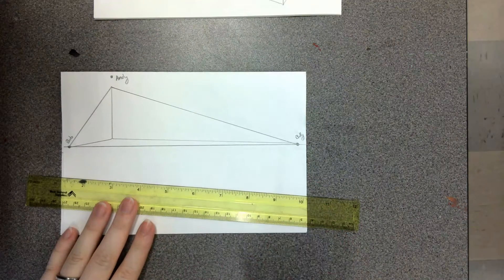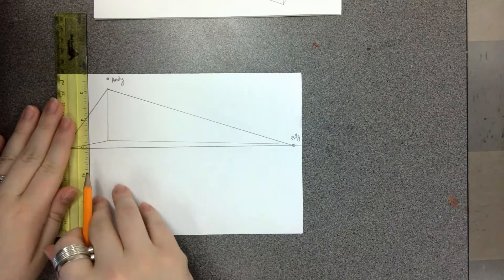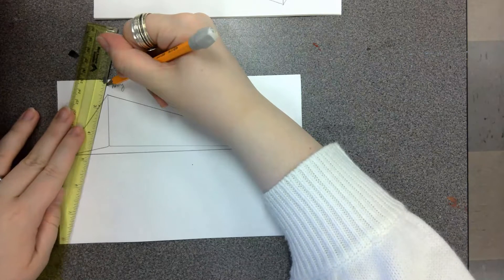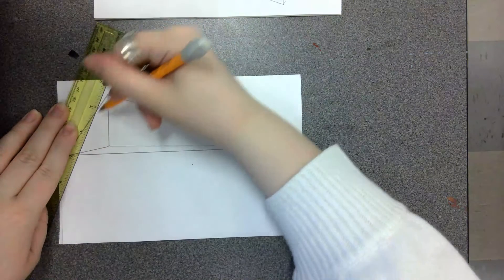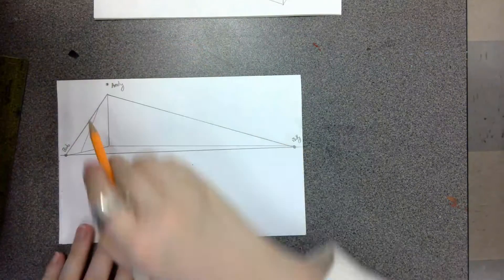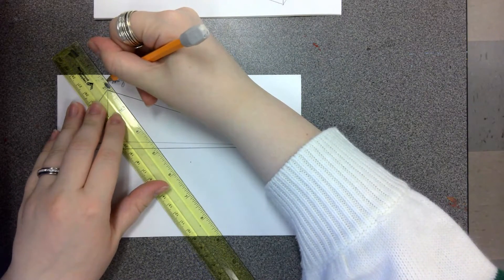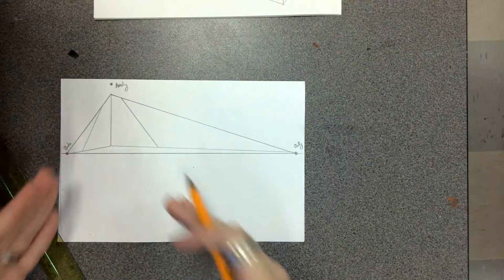This next part is where it differs from two-point perspective. With two-point, we'd create a straight line for the sides of our box — that's not what we do for three-point. For three-point, we put our pencil back on Andy's point, make sure our ruler touches that point, and then turn the ruler. Turning it changes the angle, and we draw a line connecting from the top line all the way down to the bottom angled line. You'll have a very angled-looking line. Do the same thing on the other side — it can be as far or as close as you want. The closer it is, the smaller the box.